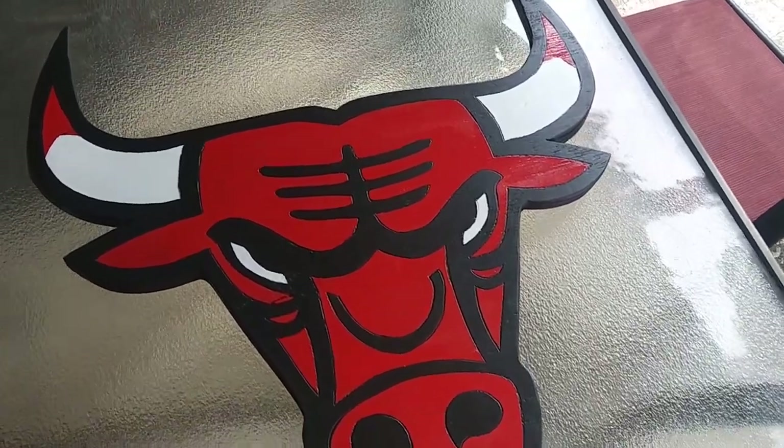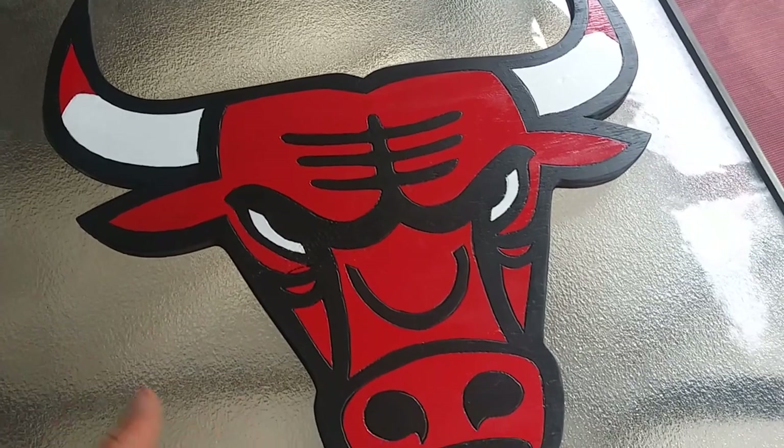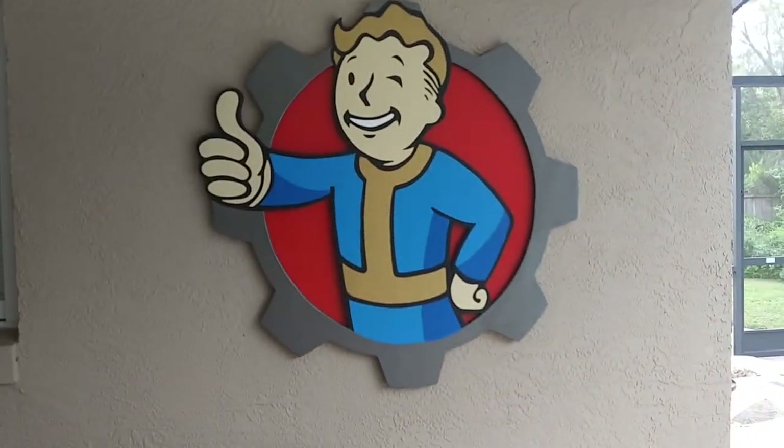All right, so here we go — it's all finished. Pretty easy project overall. Just a little bit of that paint and the black paint around. The red and the white were pretty easy and it doesn't take that long. Vault Boy approves.